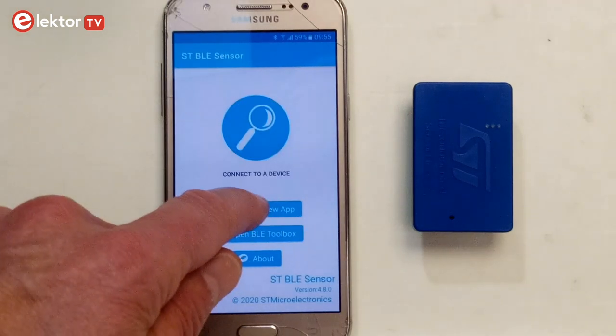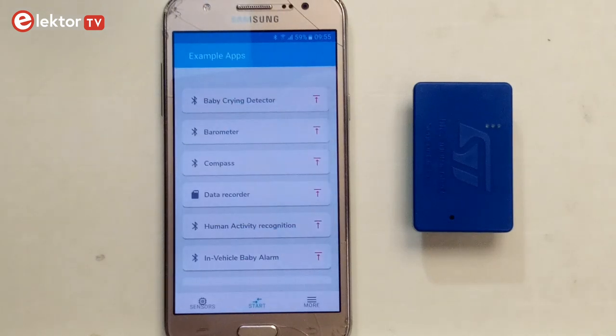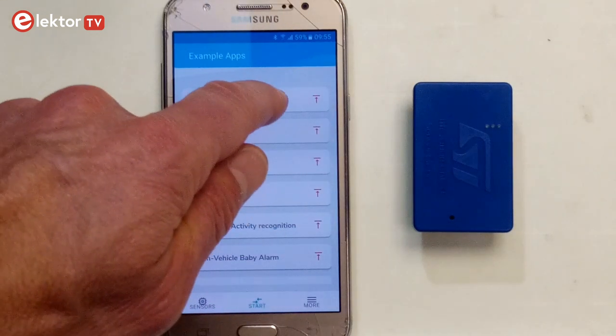We are now in basic mode and we can change the program running on the device. Choose an application, select your device, and upload the program.